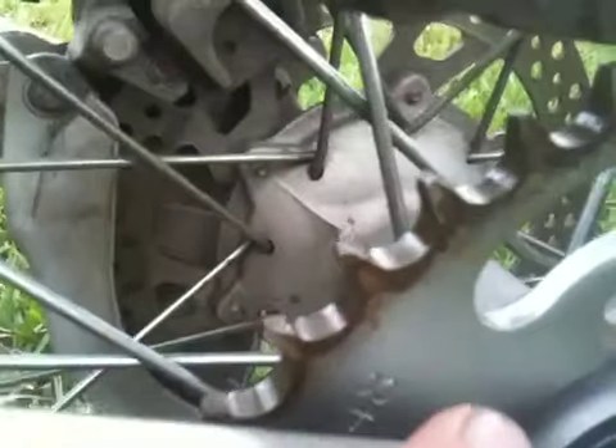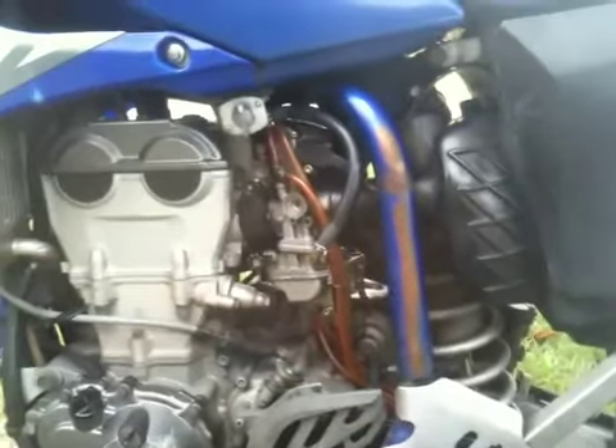It could use a sprocket and chain in a while. I'm still okay to ride it, but that's just me. I'm gonna pause it and get another piece on here so this doesn't get too long.